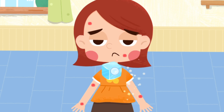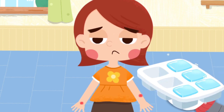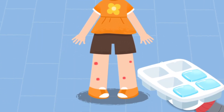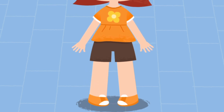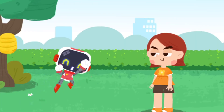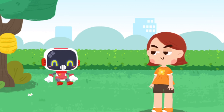Put an ice pack on the wound to reduce the swelling and alleviate the pain. If you develop nausea and vomiting after a bee sting, please go to the hospital for treatment immediately. OK, thank you, Guardian. You're welcome.